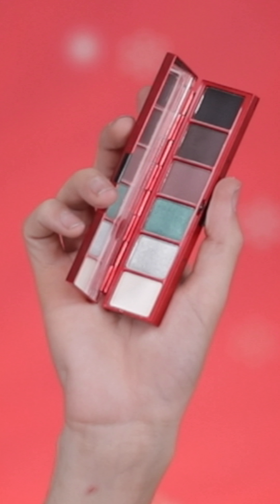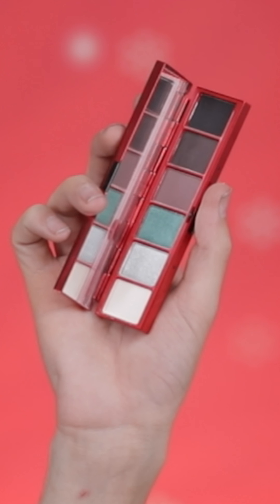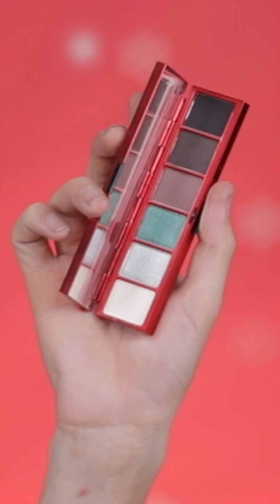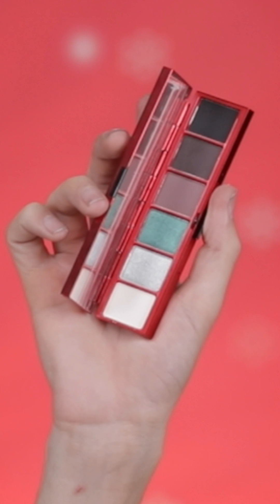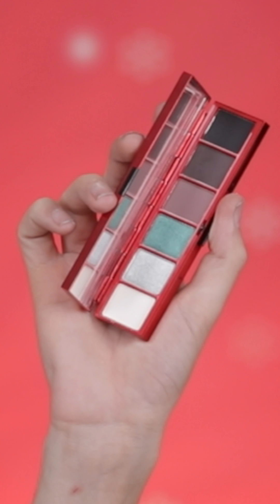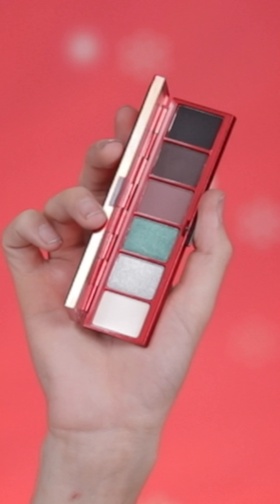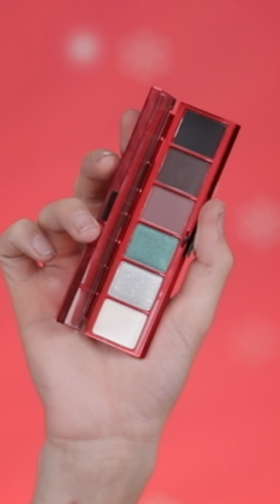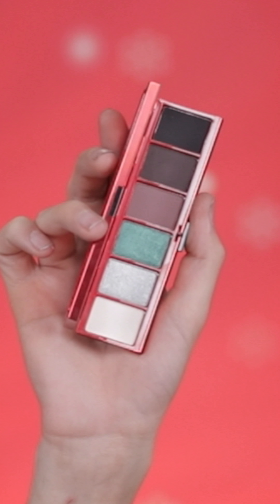So the first palette is Smoky Sleigh. The shadows are: Santa's Stilettos, which is described as a muted reddish matte brown; Tree Topper, which is a teddy bear brown gold pearl frost; Stocking Stuffer, which is a muted beige matte; Holiday Secret, a green gold sparkle luster; Ribbon Realness, which is a muted burgundy plum matte; and Gagging for Gifts, which is a deep brown matte.